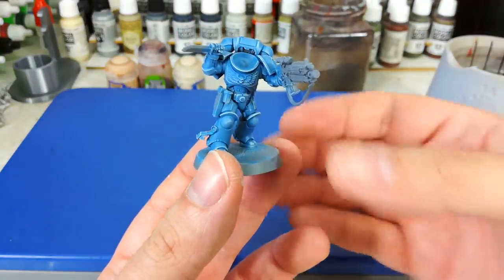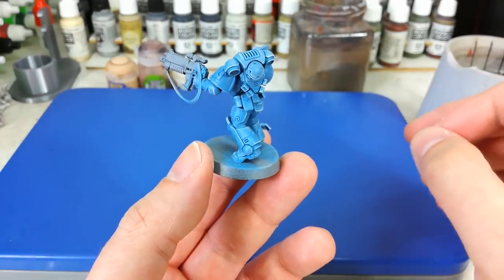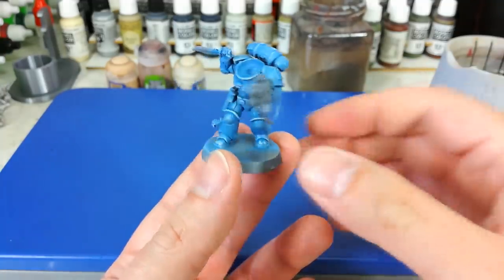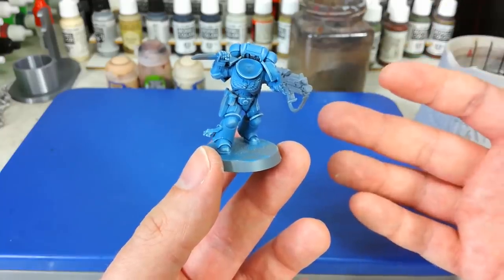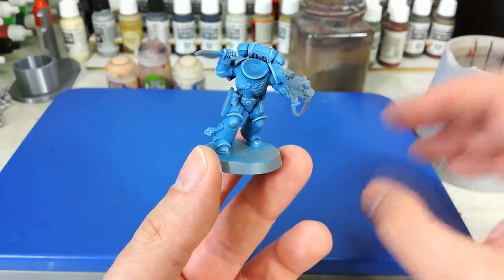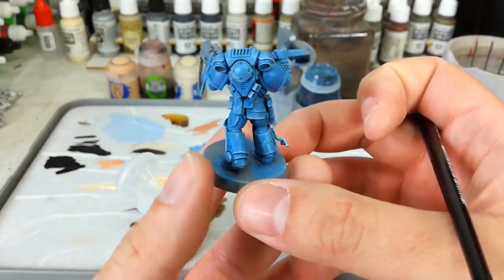Once you've done a couple of passes, you should have something similar to this. Dry brushing can, ironically, be quite a tricky technique to master. I recommend having a practice — especially with a color scheme like this, because if you make a mistake or put too much on, just a coat of Hoeth Blue and you can start fresh. Now, dry brushing introduces a little bit of texture to the miniature, which isn't ideal for what comes next. I want to eliminate that, so I'm going to use a quick spray of Munitorum varnish — it gives the same result as watered-down Ardcoat gloss varnish, but won't be quite as shiny. Once sprayed, the model will be nice and smooth, which is important for shading.